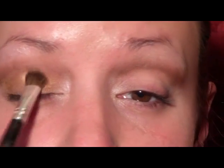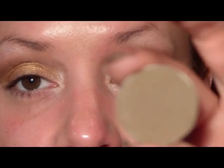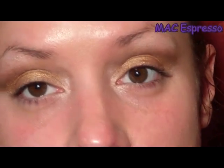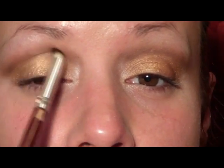Using a flat stiff shader brush, we're going to go in with the color Coppering from MAC, which is just a copper color, and place that right on the lid going up to the crease. Now we're going to create another gradient of color in the crease using the color Espresso and a pencil brush — just draw a line right in the crease going all the way into the nose.